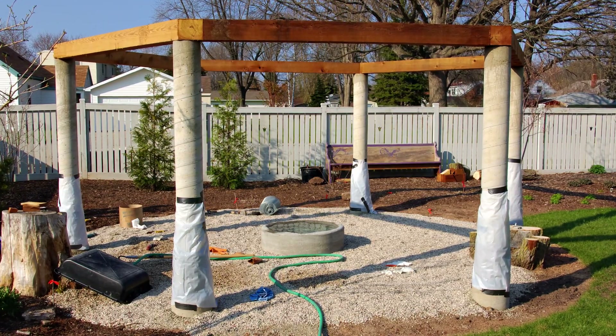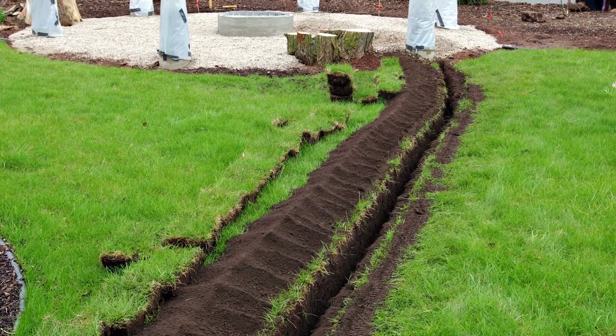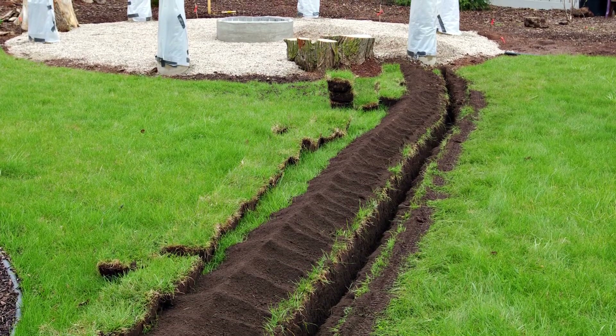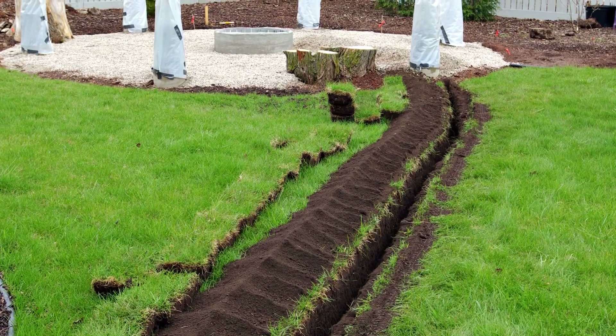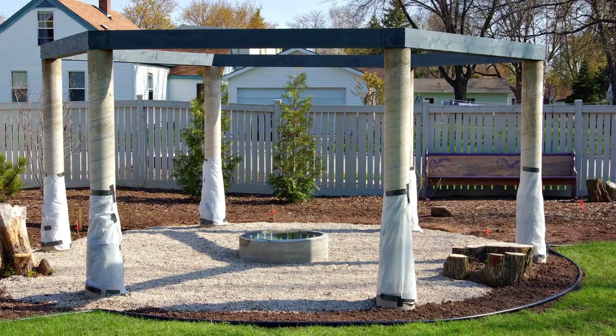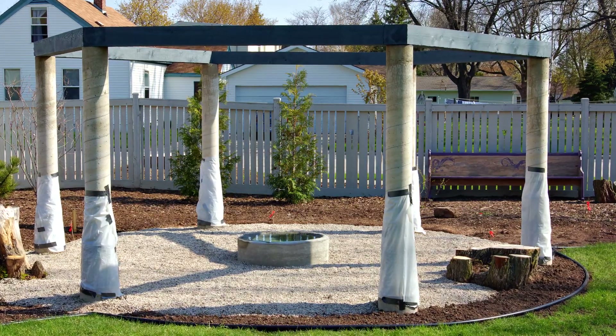A layer of gravel is added to form the base of the patio below. A trench is dug to supply the area with electricity. The beams are given a coat of stain and landscape edging is added to form the circular outline.